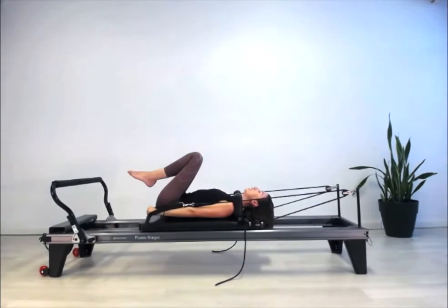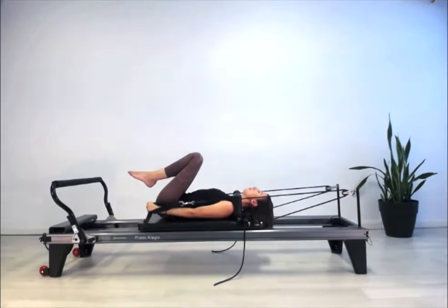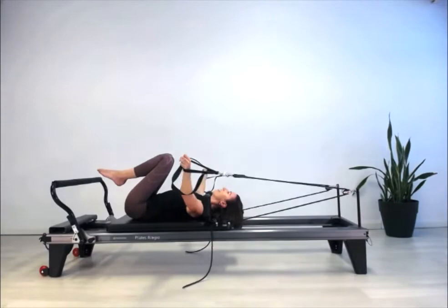Now combination: one up, one down, open and close. Really trying to find that movement at the shoulder joint — the coordination with the shoulder blades — and no extra tension through the trunk. Just getting that shoulder girdle to glide as it should will bring on all the right muscles for you. Last one.